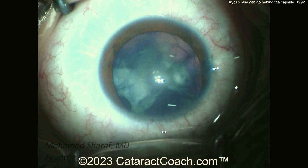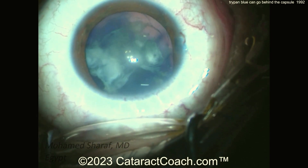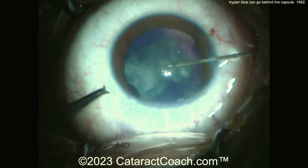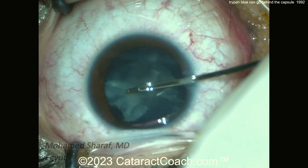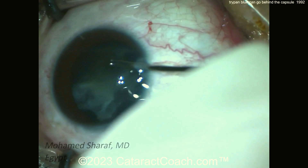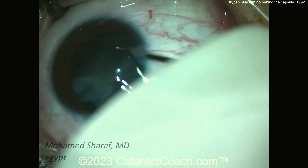Look at the three light reflexes on the cornea — there is definitely coaxial lighting. Now there's a little bit of a red reflex, but not a whole lot. When the cornea light reflex shows just two lights, that means only coaxial. Three lights means coaxial plus paraxial. Now using micro forceps, the capsulorhexis (REX) is done.